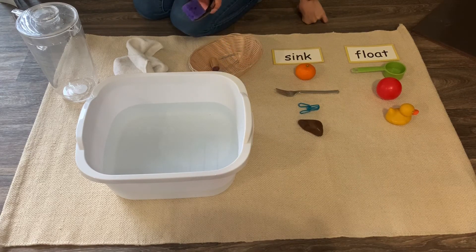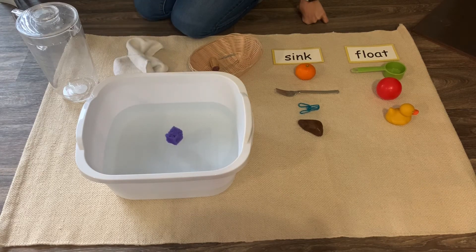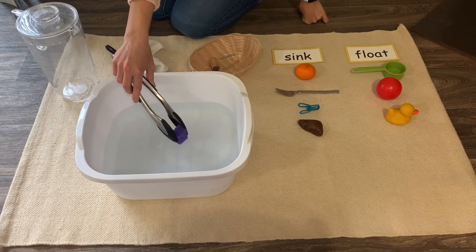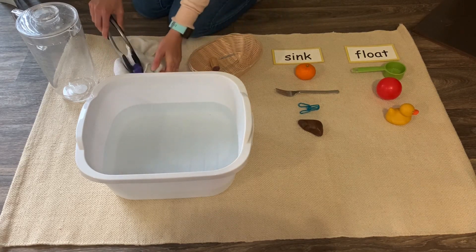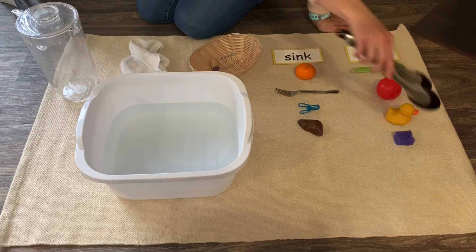What about this little sponge? This little sponge is very light and fluffy. Look at that — it floats on top of the water! Super cool. Let's dry it off and put it here under float.